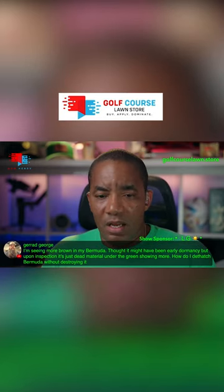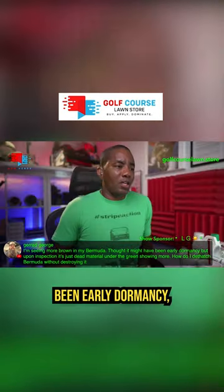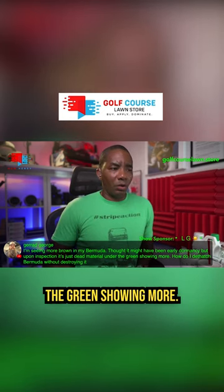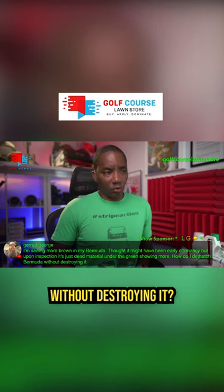I am seeing more brown in my Bermuda. I thought it might have been early dormancy, but upon inspection, it's just dead material under the green showing more. How do I dethatch Bermuda without destroying it?